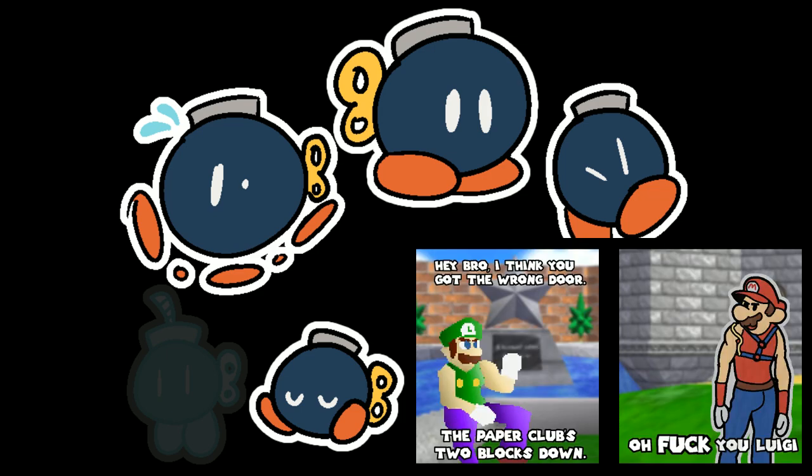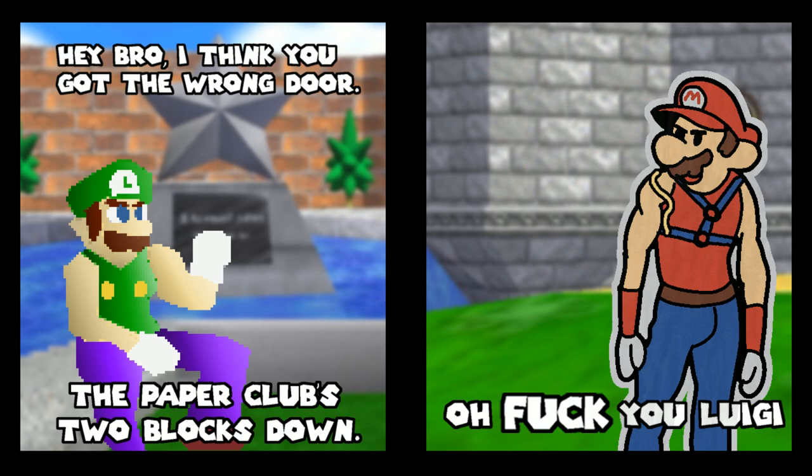And here's one from Clumsy Demiurge. 'Hey bro! I think you got the wrong door. The Paper Club's two blocks down.' 'Aw, fuck you Luigi!' Good reference — several good references here: L is Real, Leather Club, and the Mario Brothers Super Show.